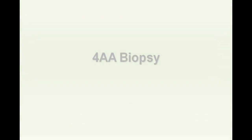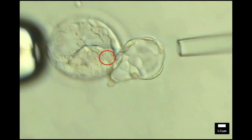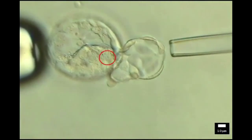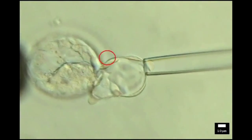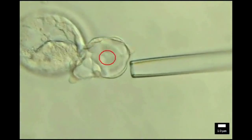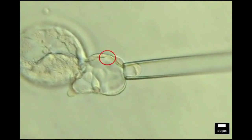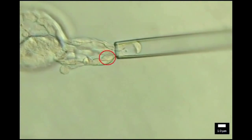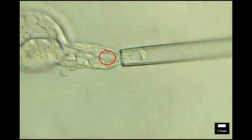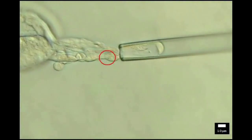A 4-AA biopsy. Note the focus is on the trophoblast cells, not the zona pellucida. A small diameter biopsy pipette is used and gentle suction aspirates the trophectoderm cells. The laser is applied at one cell junction away from the biopsy pipette. Manual pulling and 3 laser pulses result in a small trophectoderm mass.